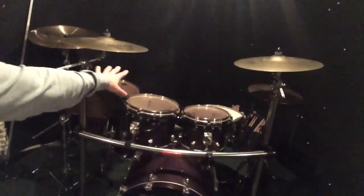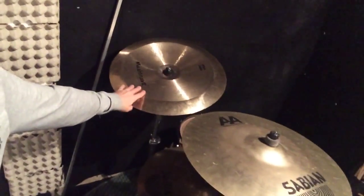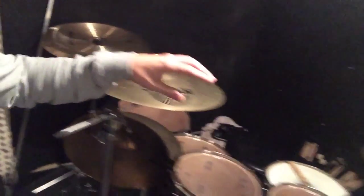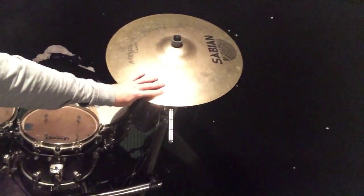Regarding the cymbals, I have a couple of sets of cymbals, but this one is more of a rock setup, as you can see. I have a Masterwork China Turkish cymbal, a Sabian AA rock ride, an 18-inch Sabian AA medium crash, a Sabian AAX stage crash, and Sabian AAX stage hi-hats. So it's more of a traditional rock setup.